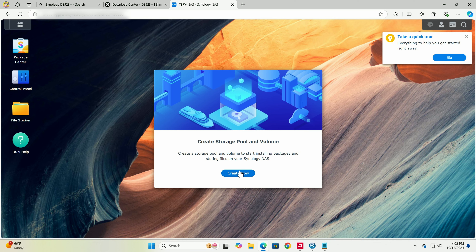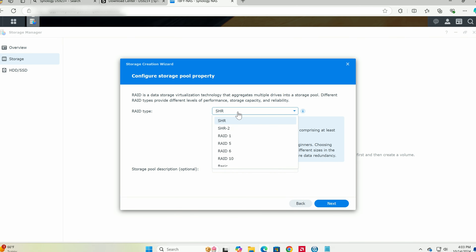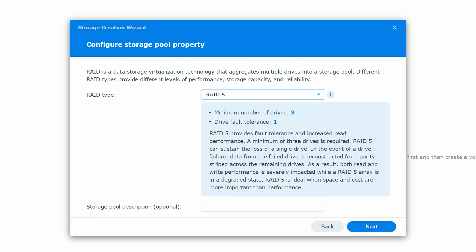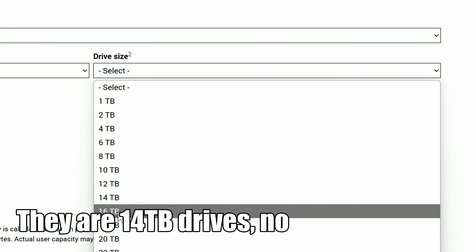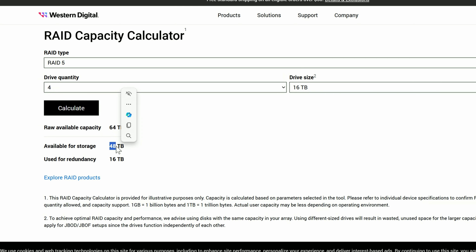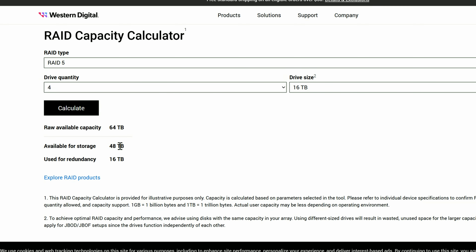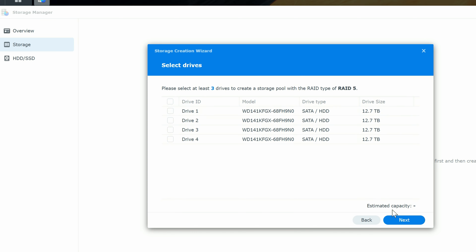Now we have to tell the drives what to do. Click Create to start creating storage pools. Select RAID type — we're going to choose RAID 5 because it gives us the most usable space. Using Western Digital's RAID capacity calculator with four 16-terabyte drives, RAID 5 gives us 48 terabytes of available storage, with 16 terabytes used for redundancy so that if one drive dies you don't lose your data.